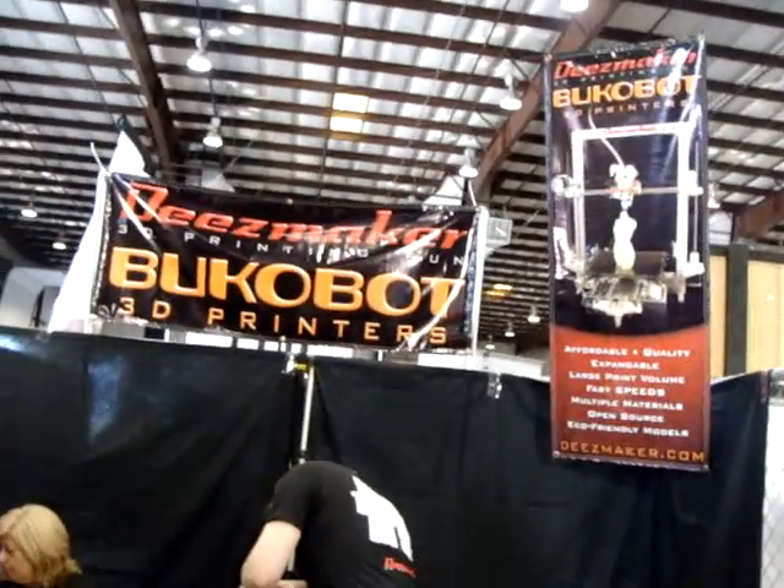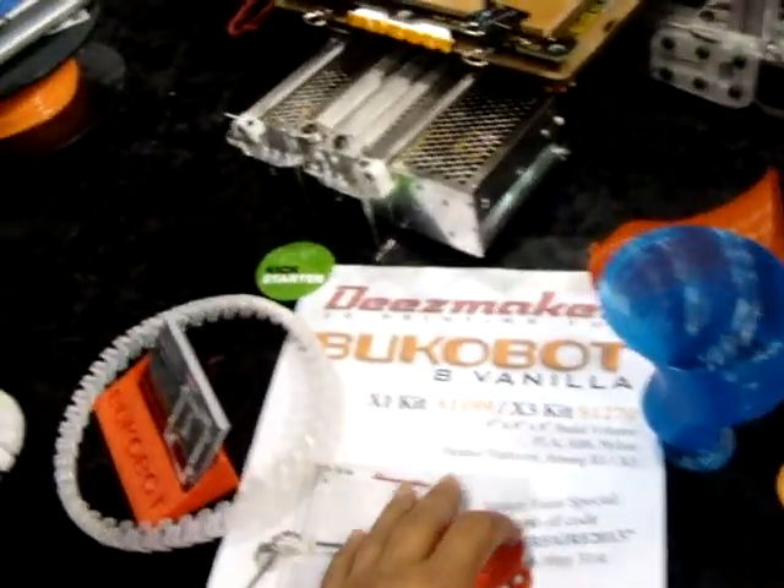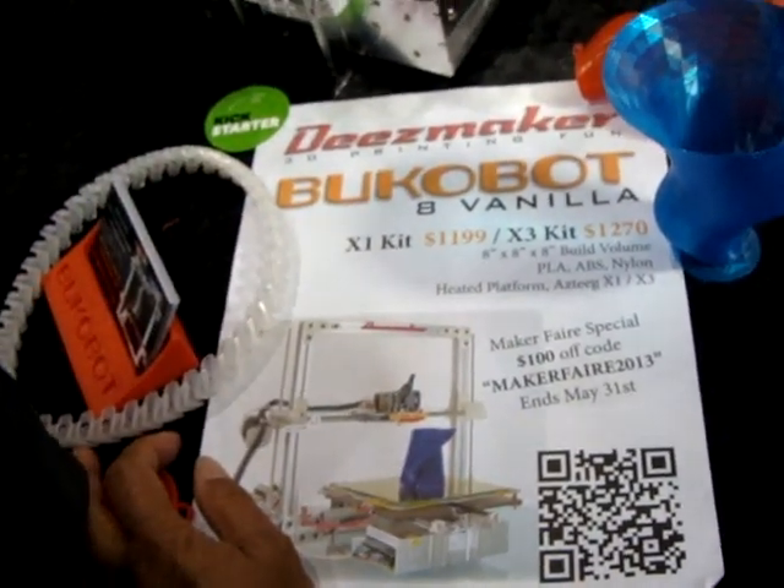This looks familiar. This is Dee's Makers and this is Diego's place. He's in Casadina but he's here with his Boothabot. He's got an X1 kit for $11.99 or an X3 kit for $12.99.